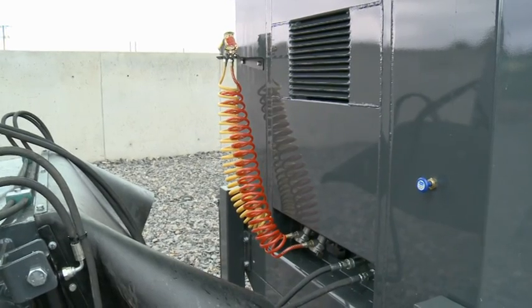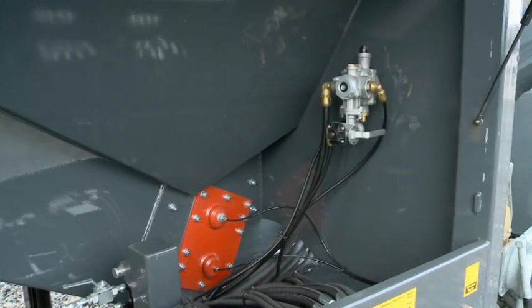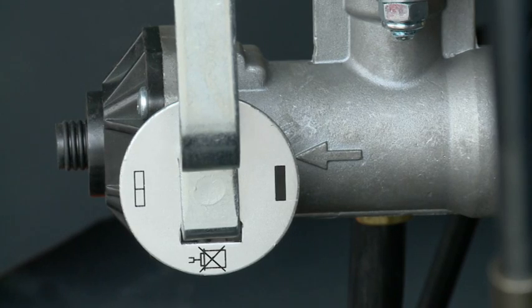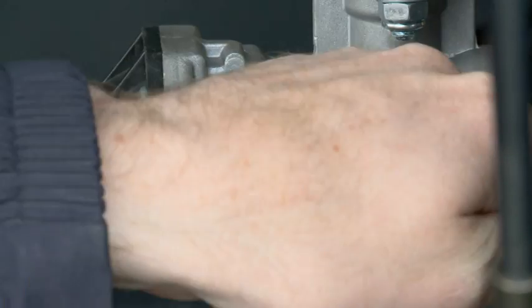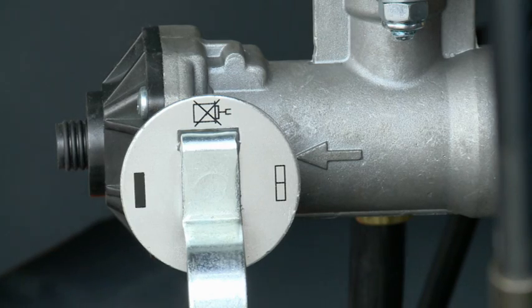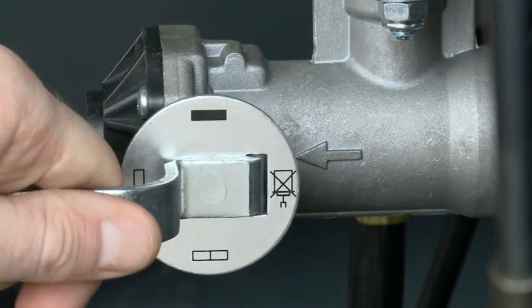The Rhino can be fitted with air brakes for added safety and to comply with government directives in certain countries. The air brakes have various settings to account for a fully loaded machine, a half loaded machine, an empty machine, or they can be switched off completely.